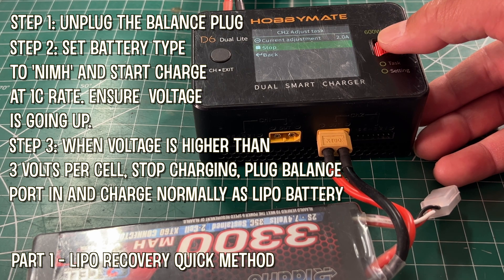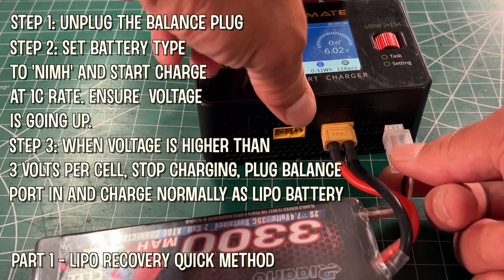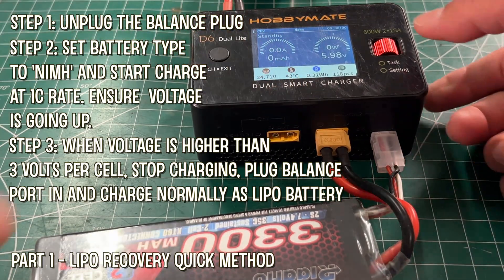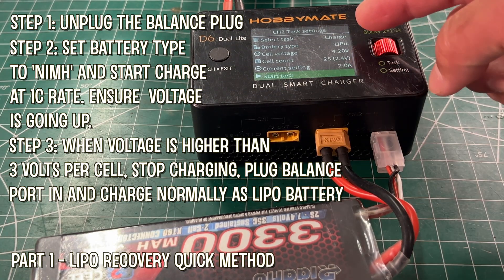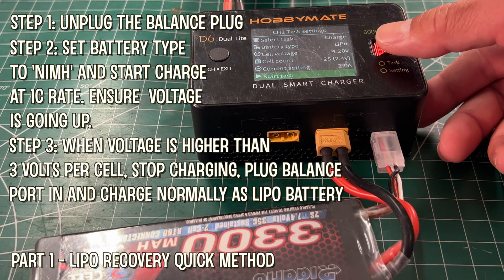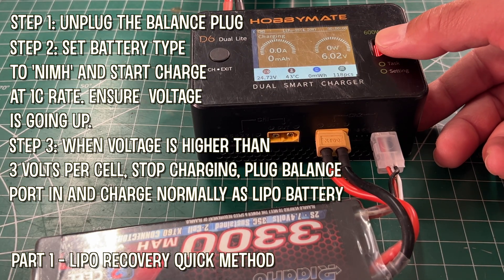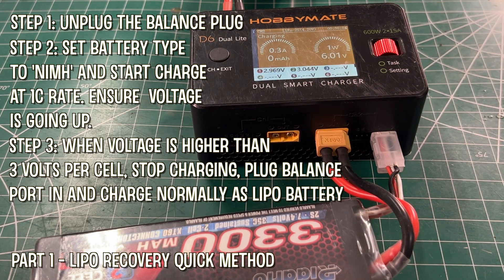To go through the normal LiPo charge, you plug in the balance port, put it back to LiPo battery type just as you normally would, and start the charge. This is a critical part of the process — you should be attentive and get to this stage as soon as you can. When you press start, it should start normally.